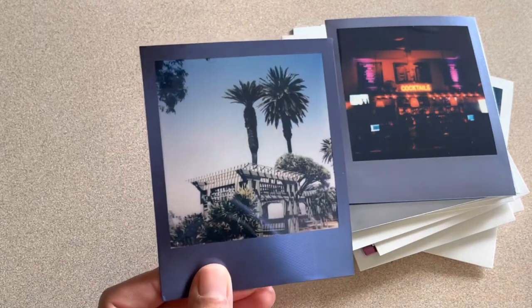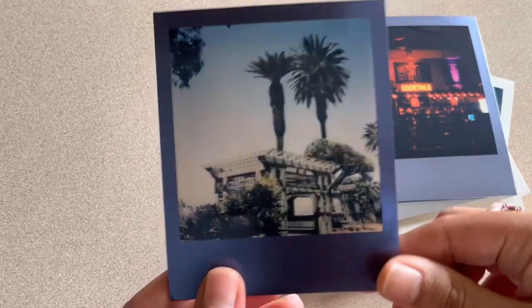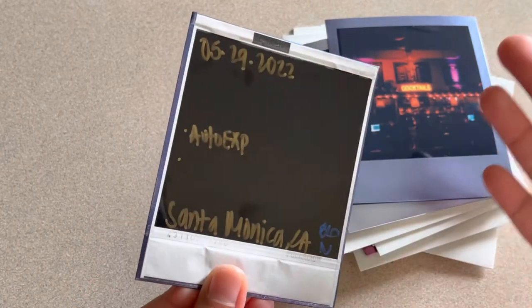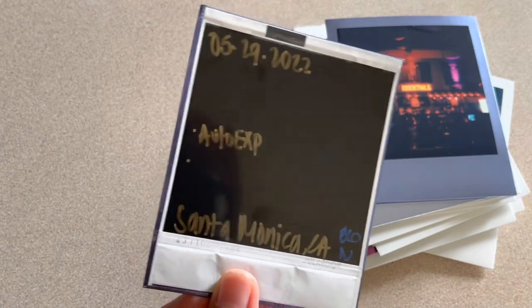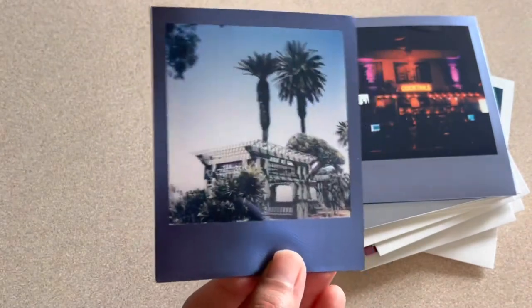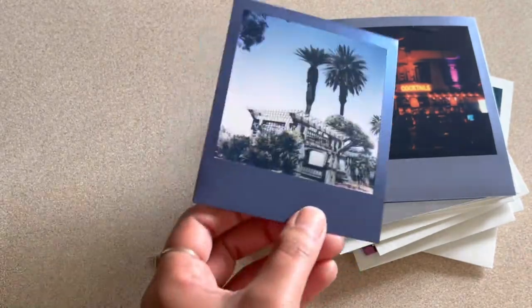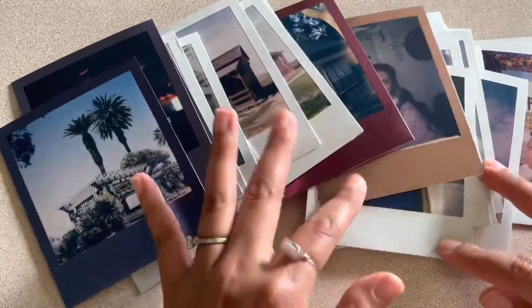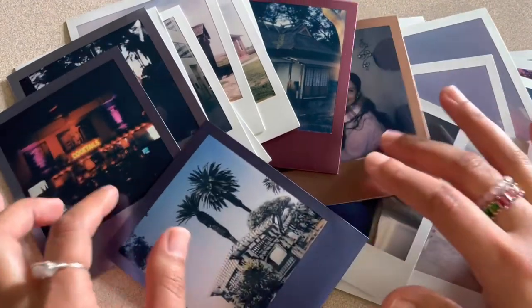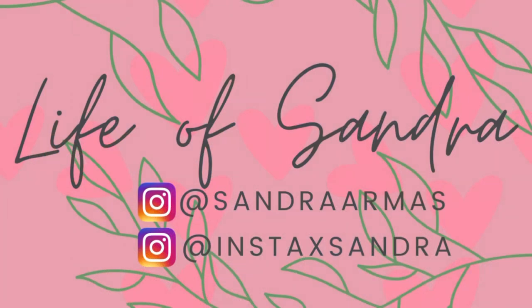And then the last one I have, which is also currently my top, top favorite — I don't know why, something about all the lines and everything. I took this in Santa Monica. Auto-exposure, I think the flash was off. I can't remember, but I really like this picture. Honestly my top favorite right now. So that was it for all the pictures I wanted to show you guys. Let me know which one was your favorite down below, and thank you so much for watching. I'll see you guys next time. Bye!